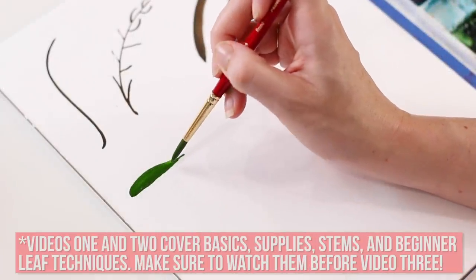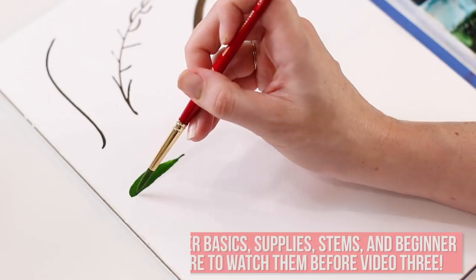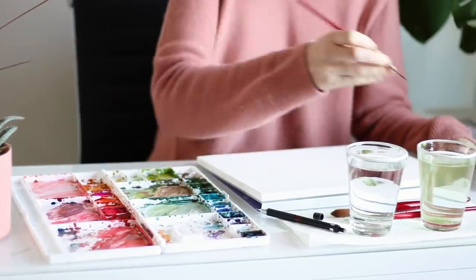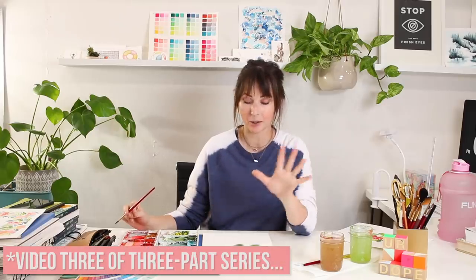Watch really carefully when I do the bottom half of the leaf too, because that's just the top half of the leaf — I followed that line. Now we're ready to put this all together and start painting some leaves, stems, whatever they're called — sprigs.